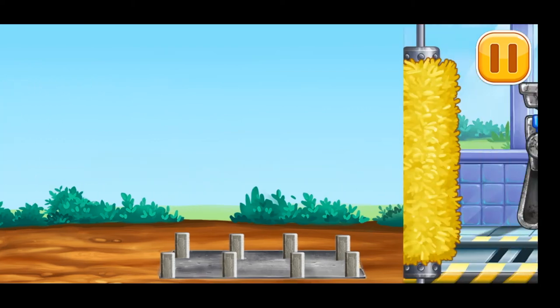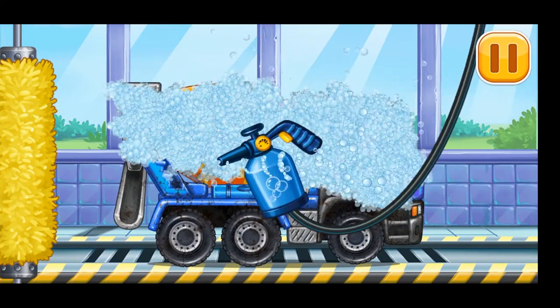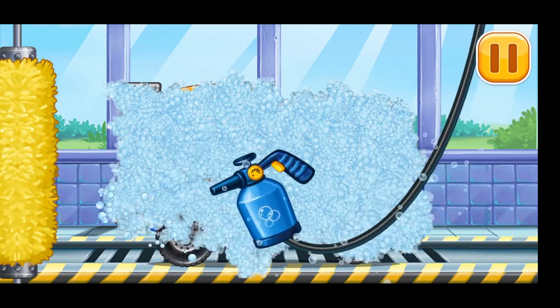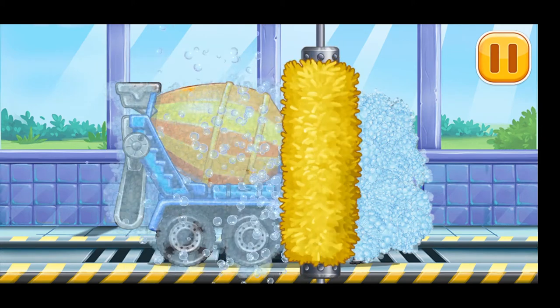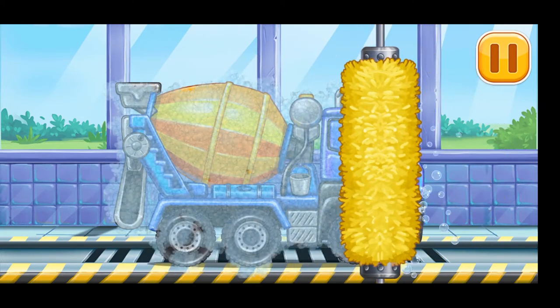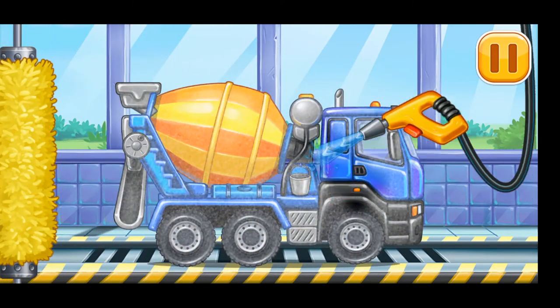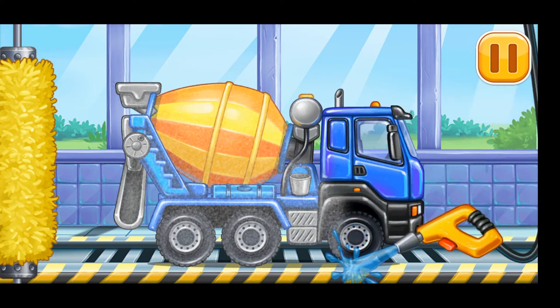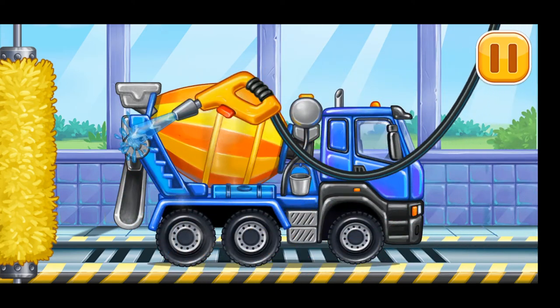We need to wash — cement mixer! We did it!